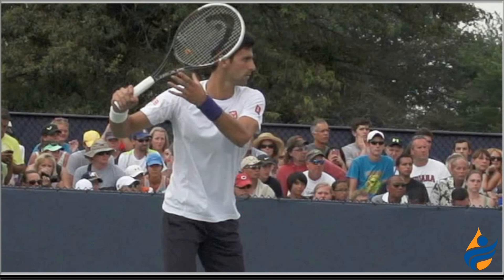I'm Jason Frosto for TennisUnleashed.net and that was Twisters vs. Sliders in the Ready Position.